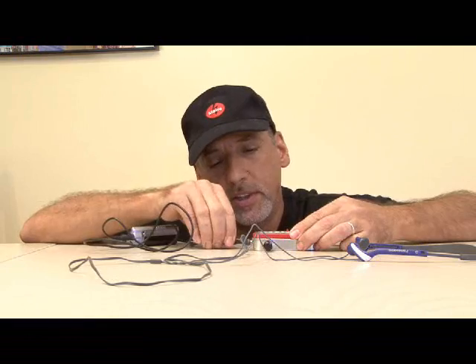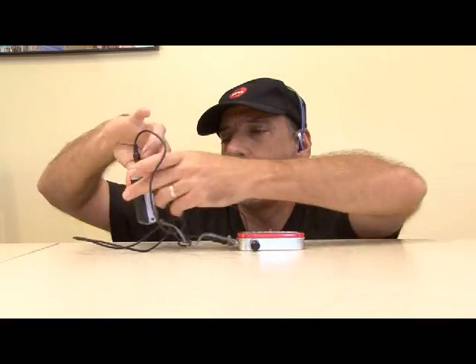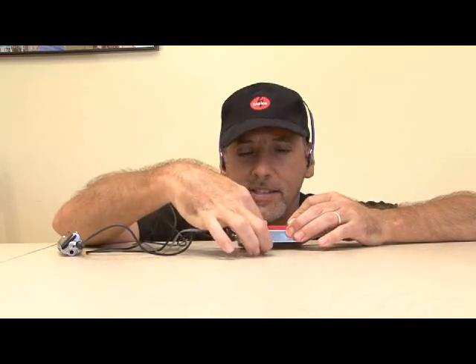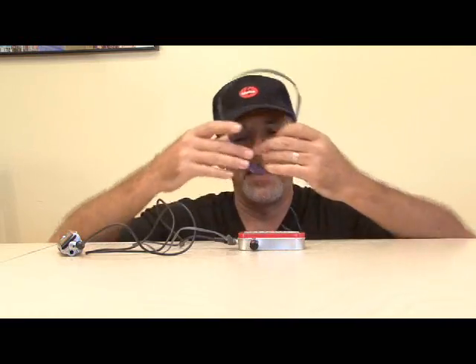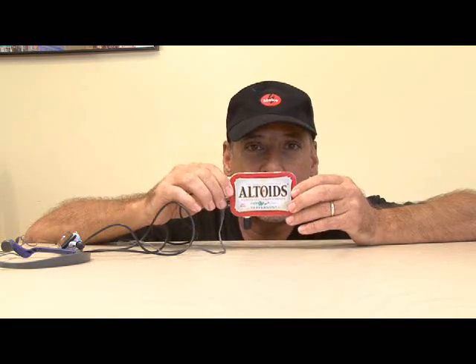So I'm going to go ahead and plug everything in. Headset on, MP3 player on, and powered on — mint tin amp. Let's hit play. Oh, it cranks! And the volume control works great. And there's the Altoids mint tin amp — just one more Altoids project for you to tackle. We'll see you next week with another weekend project.